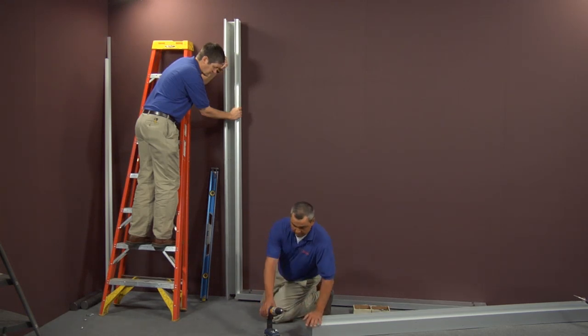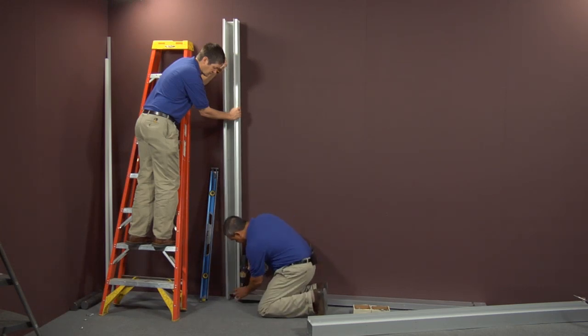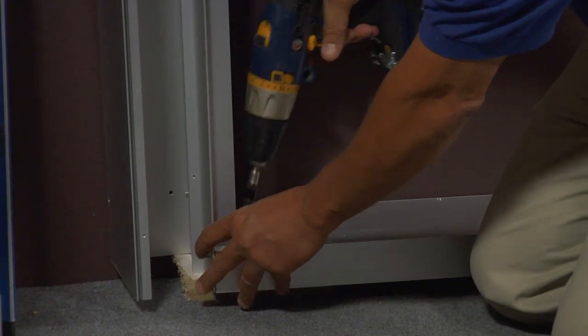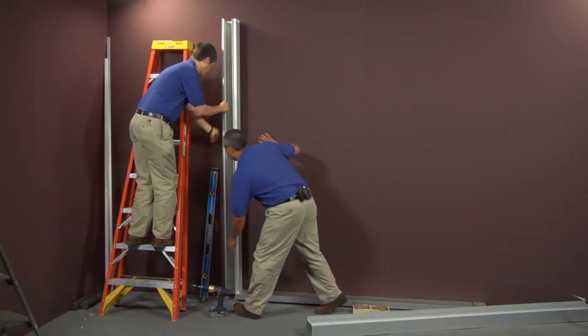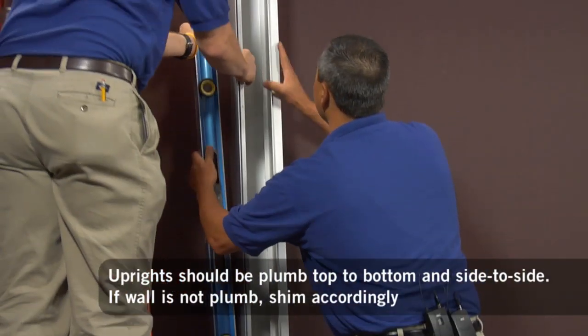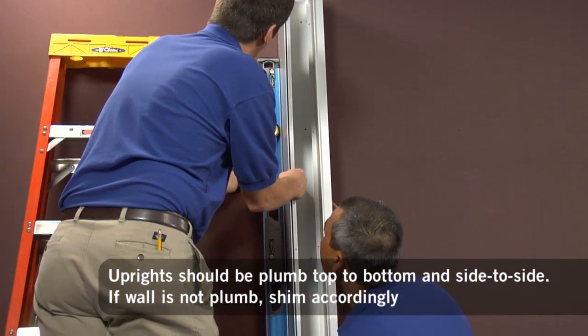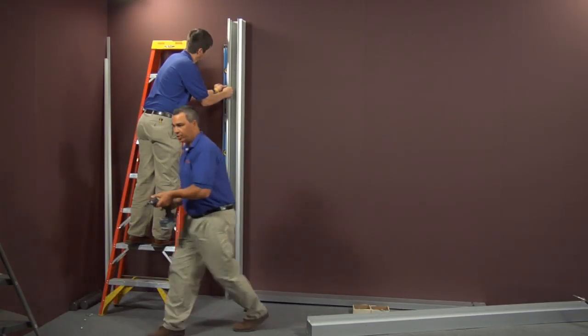Now you'll secure your side panel with your base plate using a screw provided. Once you do that, you're going to determine and try to find plumb. Once you've plumbed your side, you want to secure it to the wall.